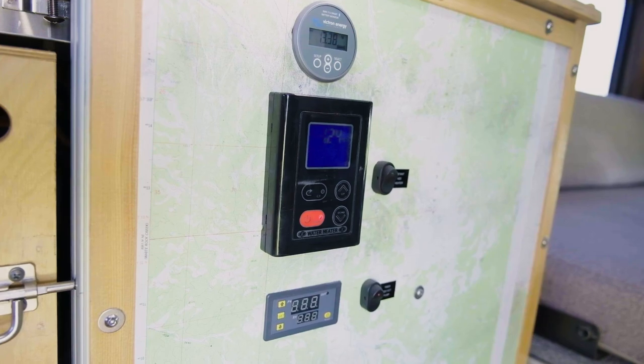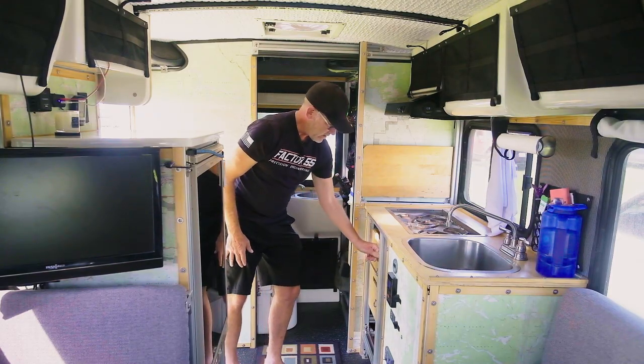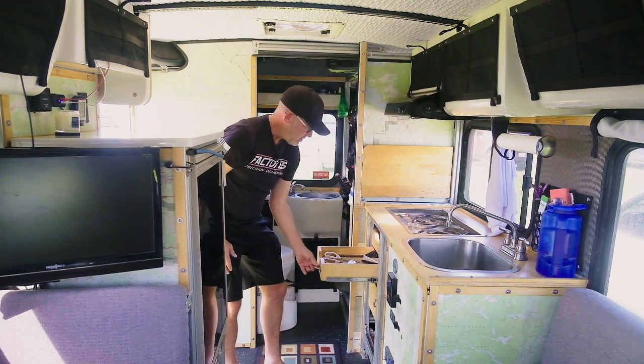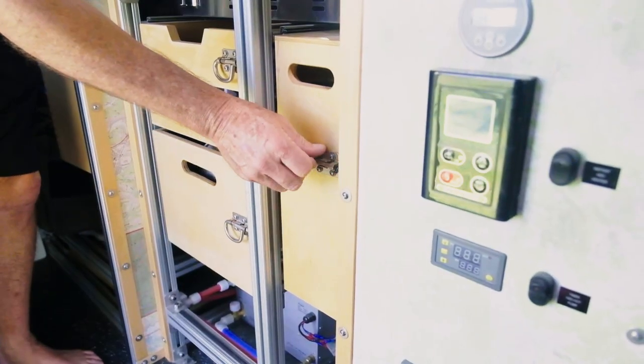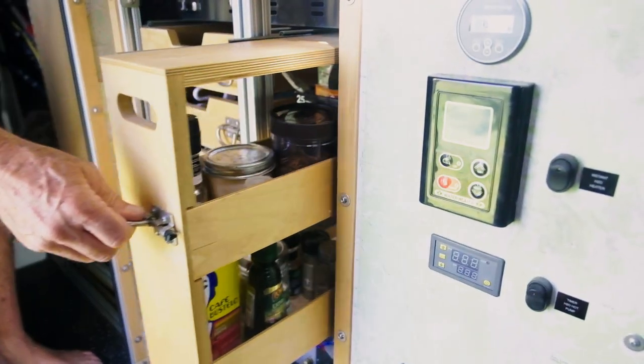Down here we've got some drawers that pull out and they lock. I made all these drawers and they're just on drawer slides, and I use simple stainless steel closure systems here so nothing comes flying out.